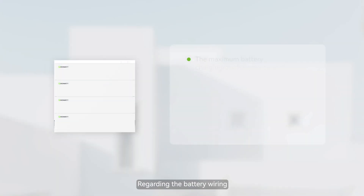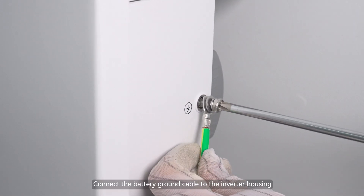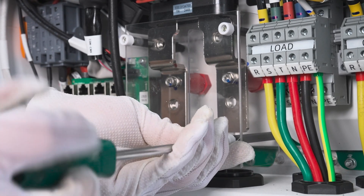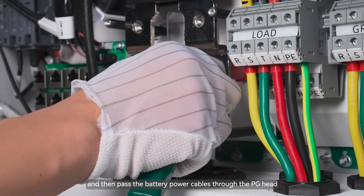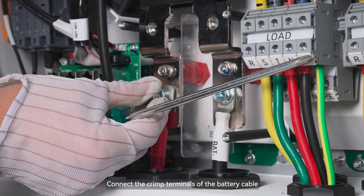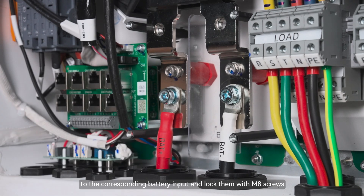Regarding the battery wiring, we will take the AC battery as an example. Connect the battery ground cable to the inverter housing. Unscrew the PG-Head to remove the rubber plugs, and then pass the battery power cables through the PG-Head. Connect the crimp terminals of the battery cable to the corresponding battery input and lock them with the MA screws.